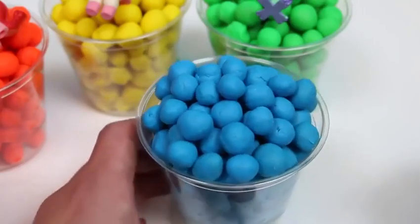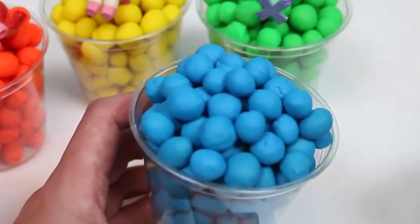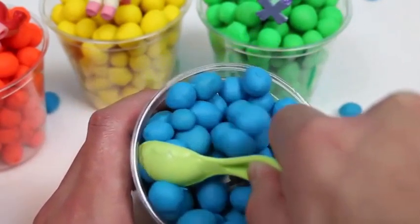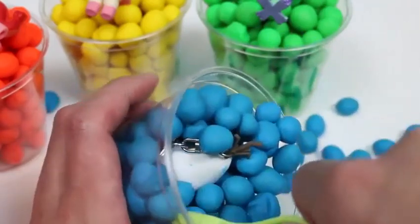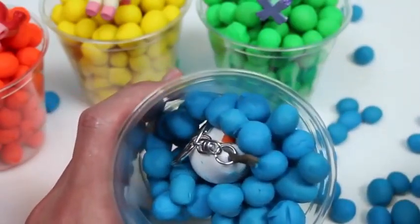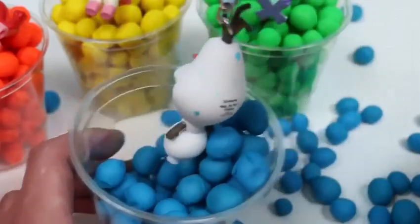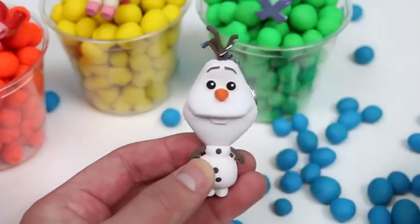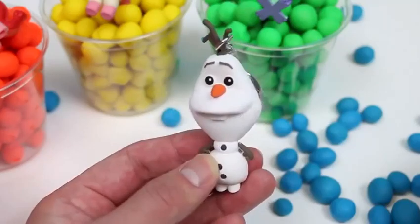Move on to the blue Dots! We found something already! It's a keychain Olaf! This version of Olaf is pretty cute!